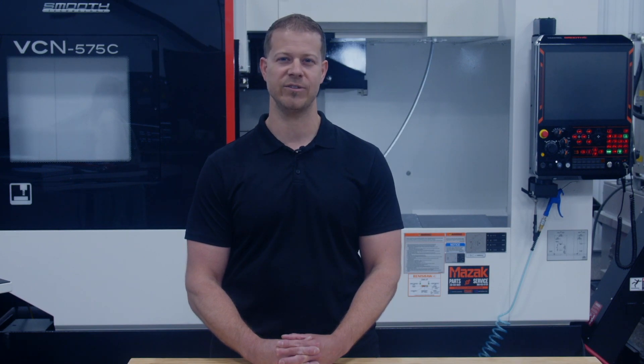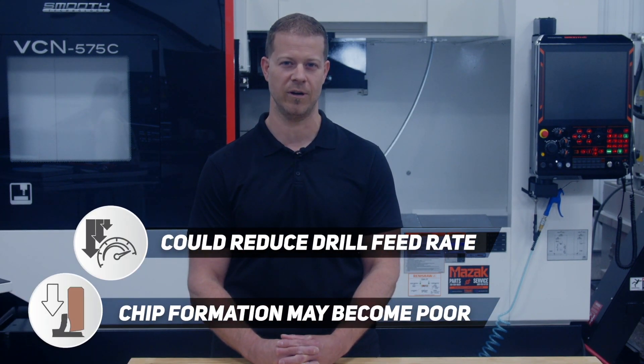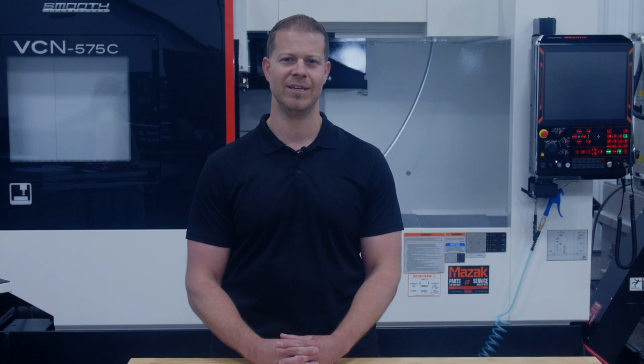To lower the z-axis load, the feed rate of the drill could be reduced, but chip formation may become poor and could potentially cause issues. So what's the solution?